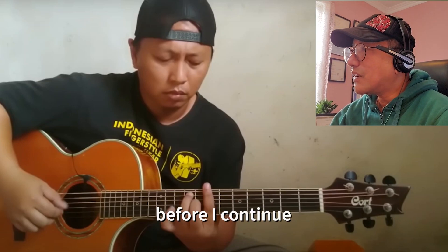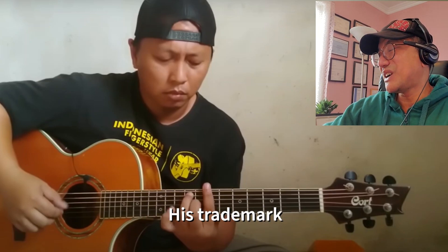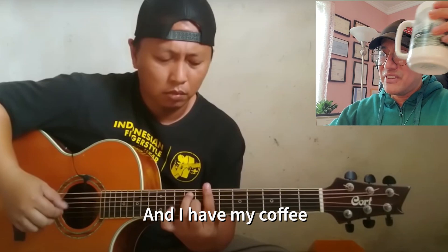By the way, before I continue — where is the coffee? It's his trademark. I have his head on screen and I have my coffee here, but where is his coffee? It's not there.